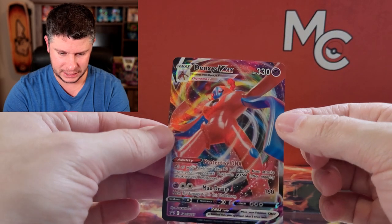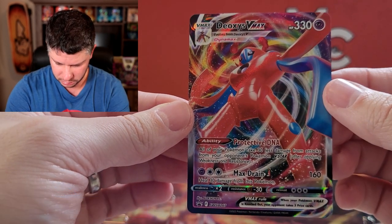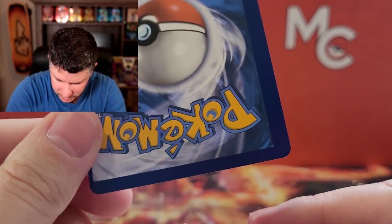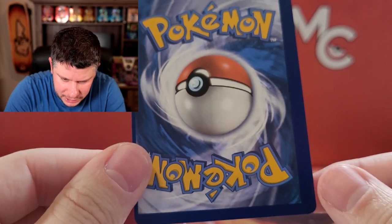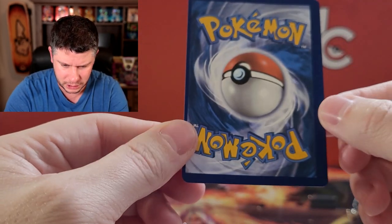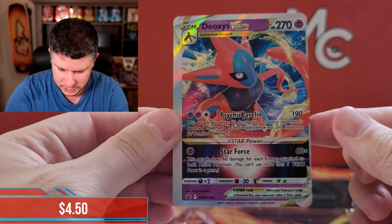Next we have got the Deoxys VSTAR, that is Sword and Shield 267 - that is a really cool card. But look at the back of this - wow. Let's get this out nice and easy. Look at that little white dot there - that is not a whitening. That is actually the centering dot, so that's how they make sure they line up the cards with these little white dots. I'm pretty sure that's what that is. I don't see one on the top because it looks like it shifted a smidge down, but that's pretty wild.